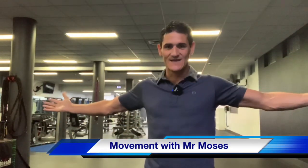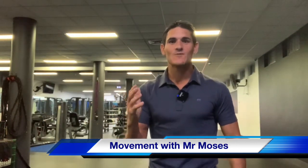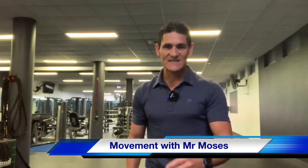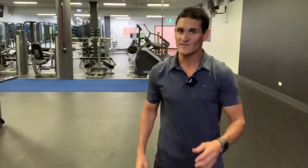Good day kids and welcome to Movement with Mr. Moses. Today all you'll need is a drink bottle and that same good positive attitude you've brought with you last time. Now let's get started with a fun warm up. Our warm up goes for around three minutes and I like doing our warm up to a bit of music. So let's get it happening.